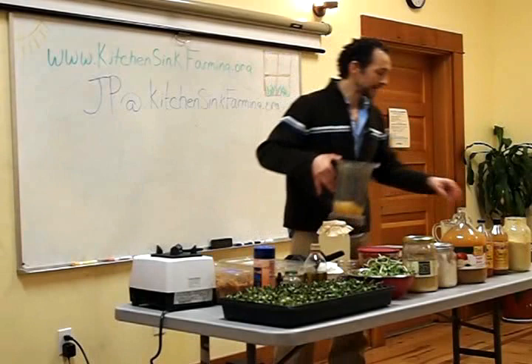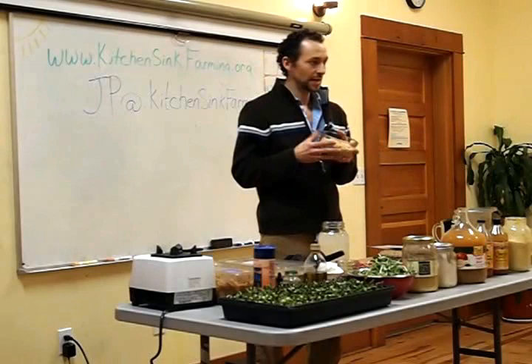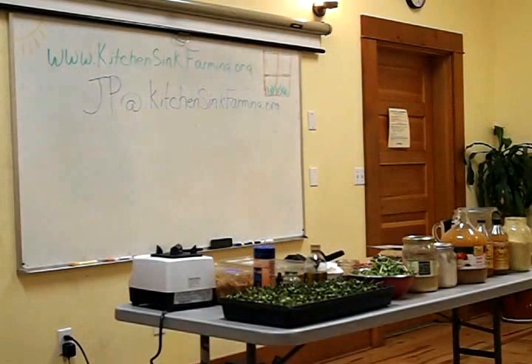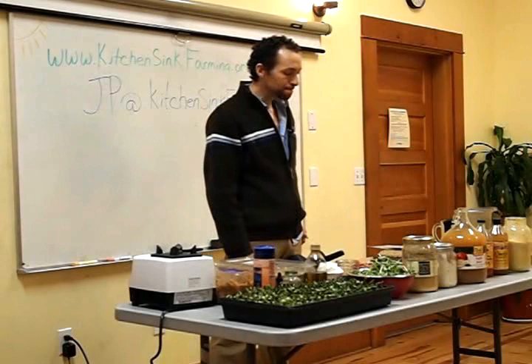So, we have rejuvelac. I'm going to pass this around so everybody can see it and smell it, along with the wheat berries I've taken out of other rejuvelac I've made. The middle person is going to get confused with two jars going around. Question: is the rejuvelac the actual liquid? Yes, the liquid is the probiotic water — call it whatever you want. Let me get some glasses so you can pour a little bit and sip it.